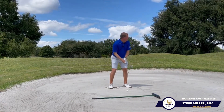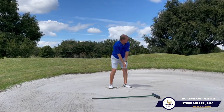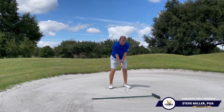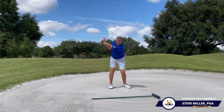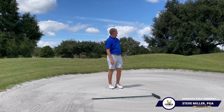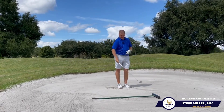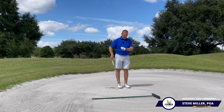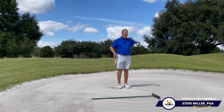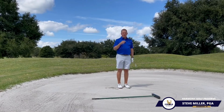Ball's positioned just a little bit back from standard. I've selected one more club, and I'm going to swing nice and wide. That was a pretty good shot — you can see the divot was very, very shallow, so I definitely made ball contact first. The golf ball's up on the green, close enough that I've got a relatively simple two-putt.